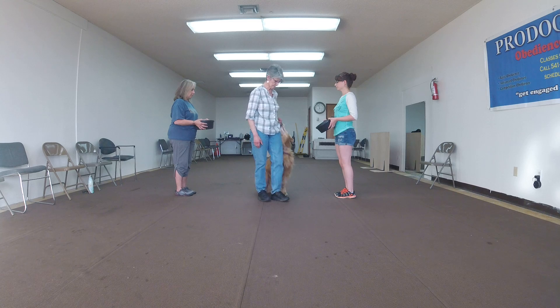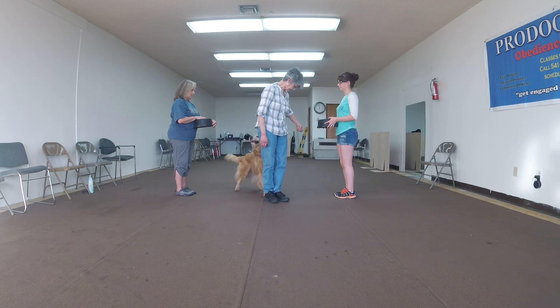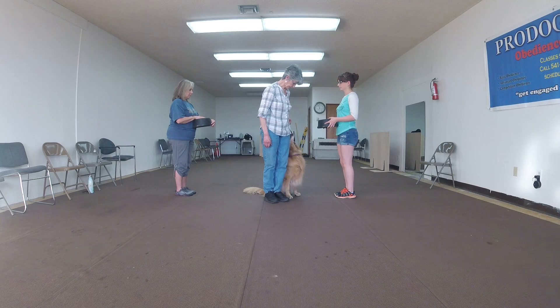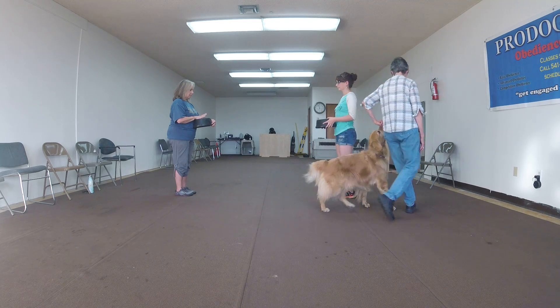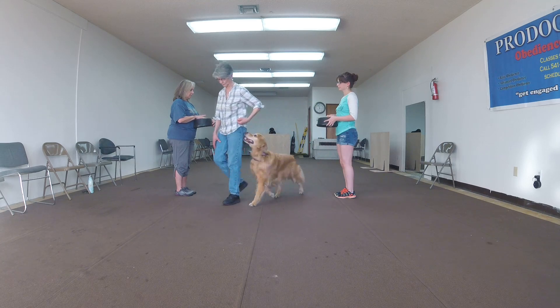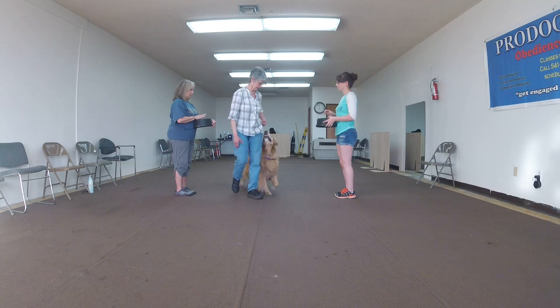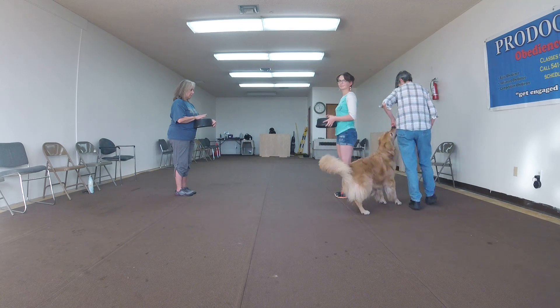And halt. Good. Ladies, will you turn your bulls upside down? And when I tell you to tap on them, tap on them. Okay, forward. And tap. Nice. Good. Oh yeah, that was good.